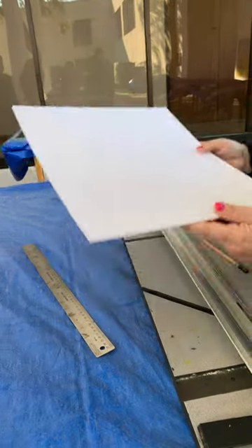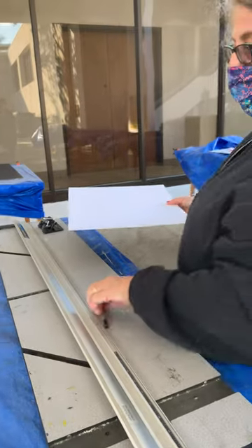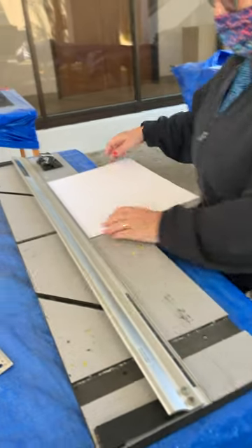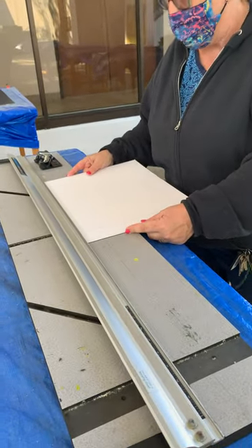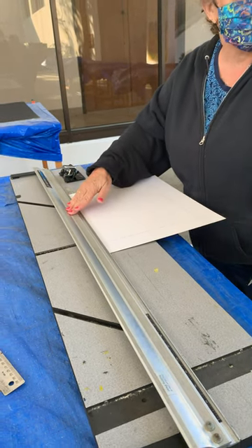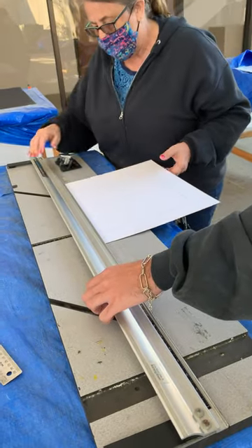Then we take the board. In order to get the bevel to be slanted the right way for a mat, we always put most of the board towards you. We line this up here. I'm going to ask somebody to hold this down — just come up here and put your hand in.